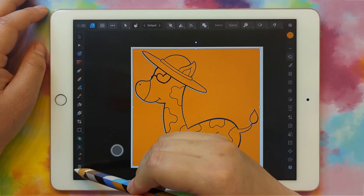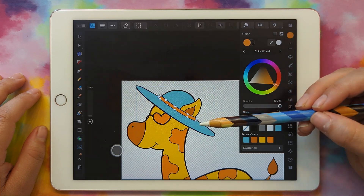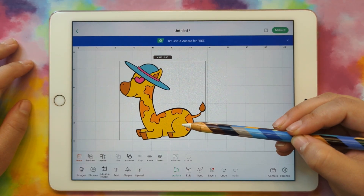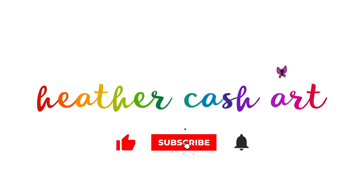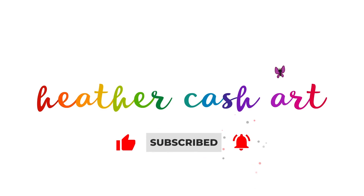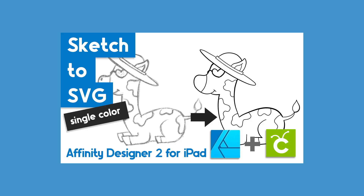Hi, my name is Heather and today I'm going to show you how to add color to your SVG in Affinity Designer 2 for the iPad. I'm starting out with the giraffe that I made as a single color SVG. If you haven't watched that video yet, you'll want to go back and watch it because you'll need to start with that file to make your colored file.